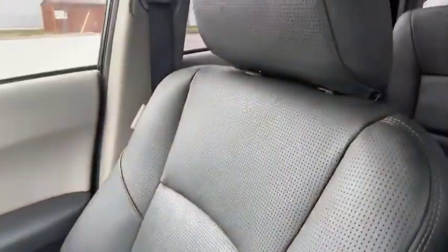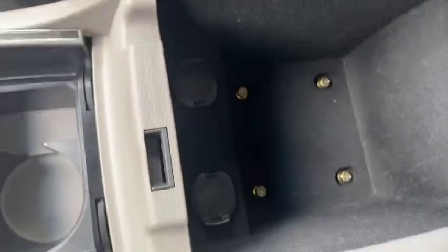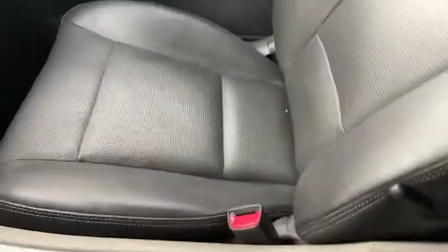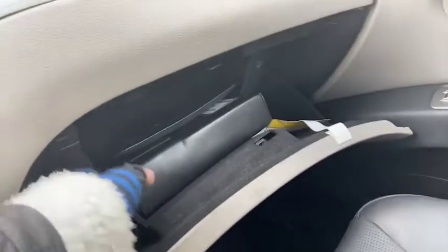This is an automatic transmission. You've got your cup holders, and giving you a closer look at your passenger seat — inside of your console you've got two chargers, one for yourself and one for your passenger. That works out well.